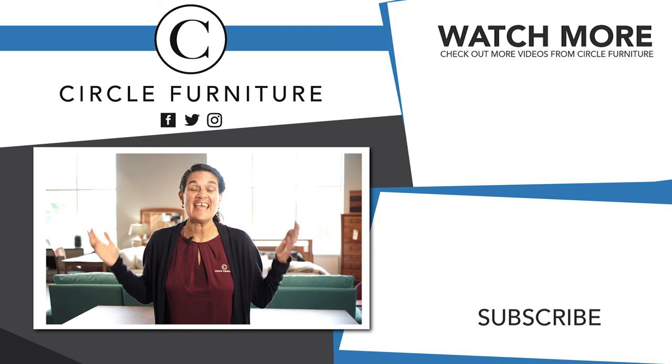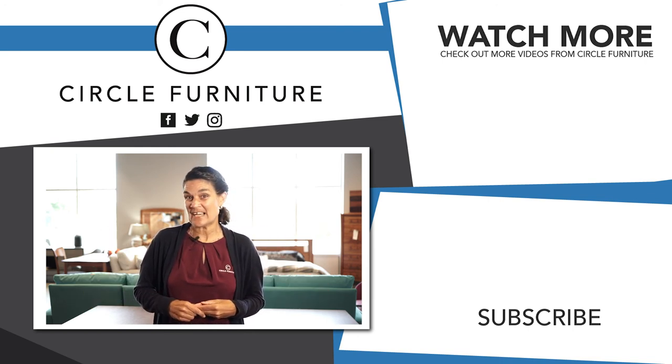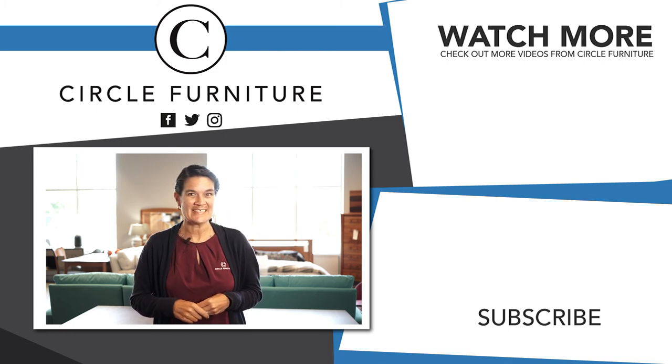Hey, you made it to the end! Thanks for watching our video. If you'd like to watch more videos about dining tables, check out our playlist. We'll see you next time. Bye.